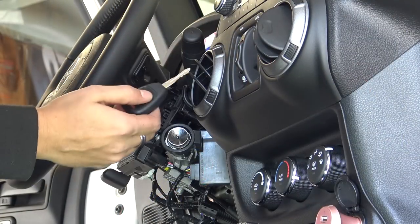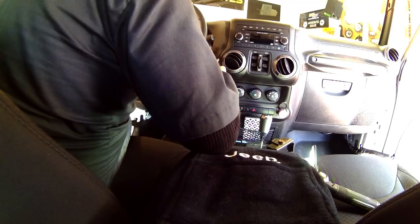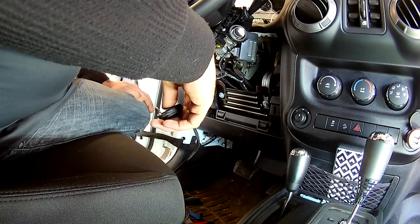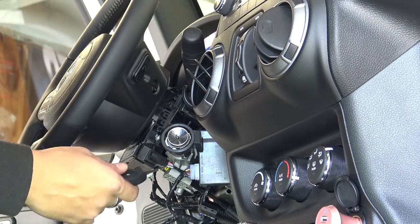We've got the garage door open and we're going to go ahead and test this out. All you have to do is hit the lock button three times. And just like that, you have a remote start.